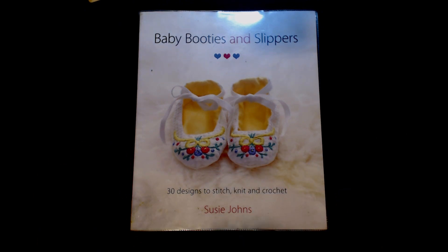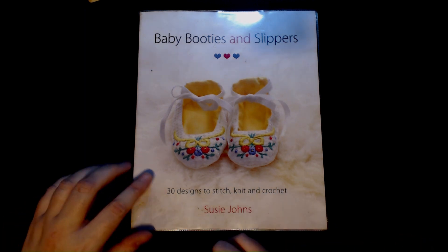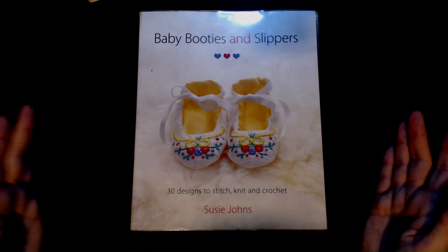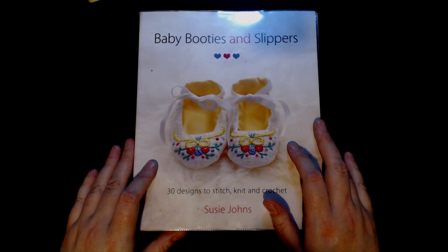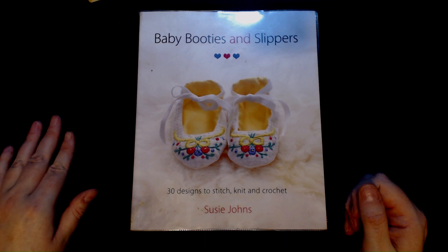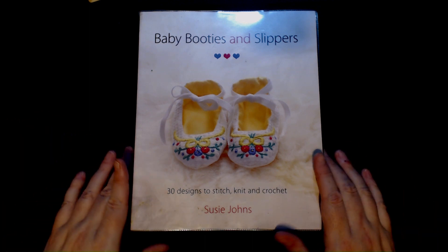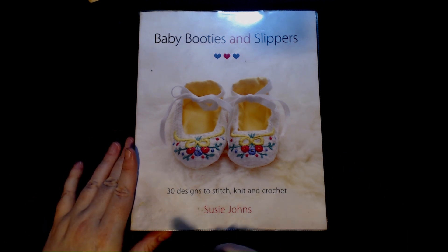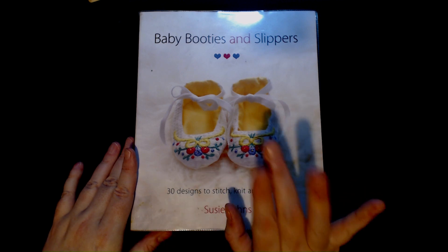I'd love to hear what you think about this book in the comments section down below. If I've managed to find anywhere this is available, those details will be in the description box. If you're outside of the UK and know where to get this book in your country, please tell me in the comments so I can add it to the description box for everyone else. That's it for me for today — stay chilled, stay happy, and keep crafting. Goodbye everybody!